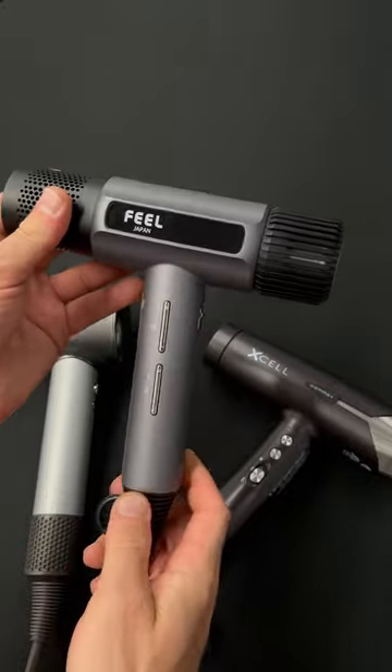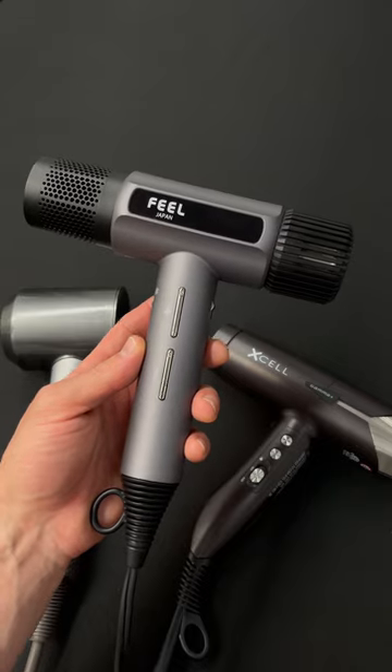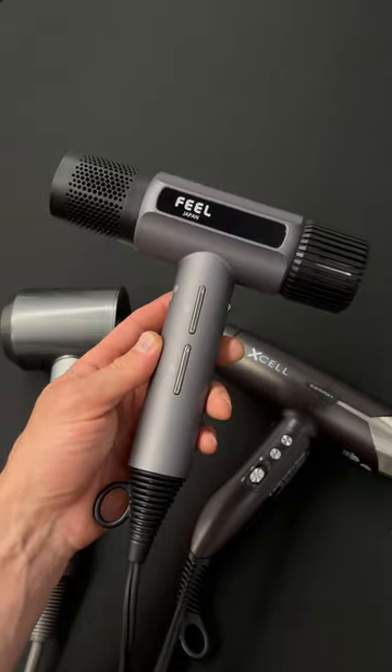If you have any questions about the Field Jet Dry, please let me know — you can DM me or text me. If you want to see more products we'll be reviewing in the future, just follow and like. I appreciate it.